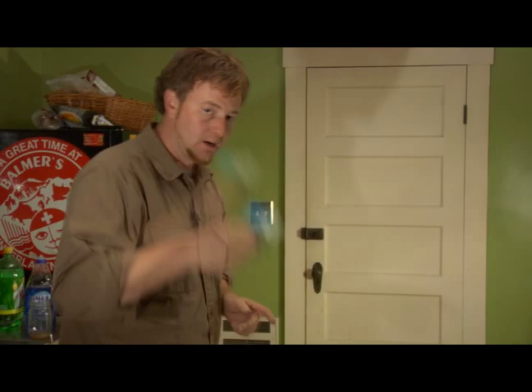Hi, I'm David Clemon on behalf of Expert Village and today we're going to do an abstract painting on a larger scale on a piece of birch wood.